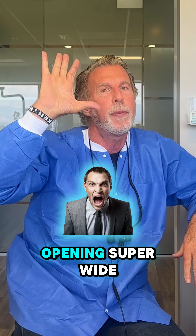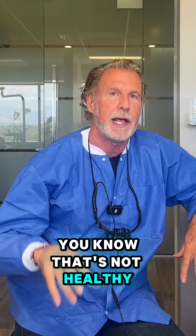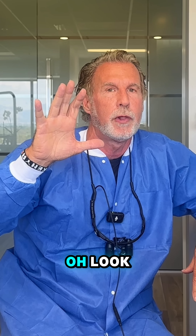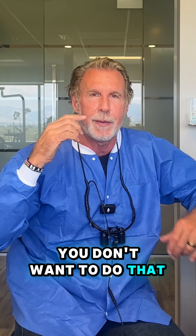To avoid it, try not to open super wide — that's not healthy for the jaw anyway. You can open some, but you don't want to do it where you're locking your jaw, because it keeps stretching that ligament out.